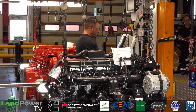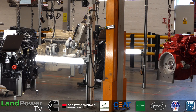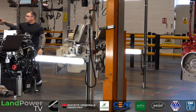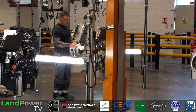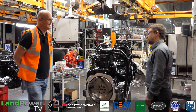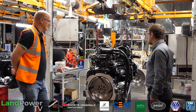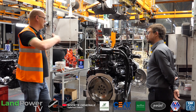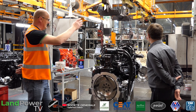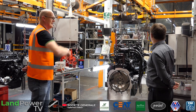The guys have a series of audit questions that they go through and check various components are fitted. It's a customer-specific audit - there are certain things customers want us to look out for, and some things are more important to certain customers than others. This is the last chance. You've got engines of all sorts of different colours here - the traditional Cummins red, a Komatsu T4, and a Stage 5.